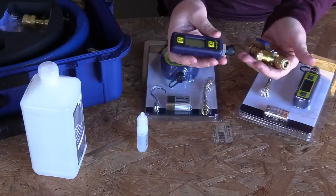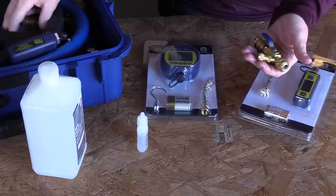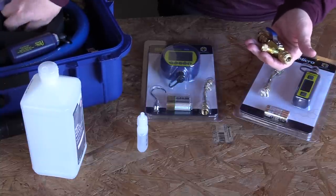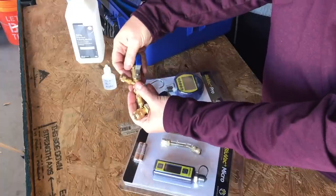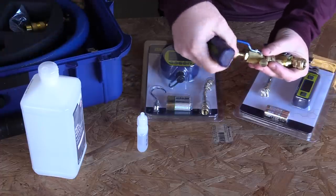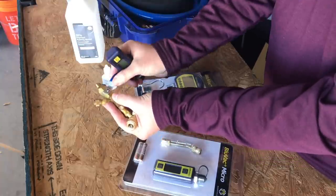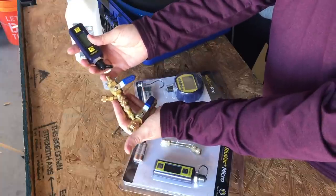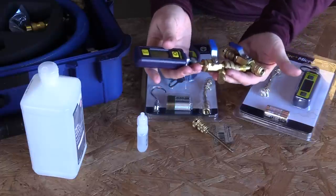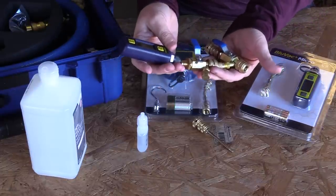Whenever possible, try to avoid exposing the micron gauge to refrigerant. Some techs are so extreme they'll use three core remover tools — they remove the core, pull the core remover tool, then attach with a fitting to the micron gauge. That way they can control the flow and prevent hitting the micron gauge with any refrigerant.